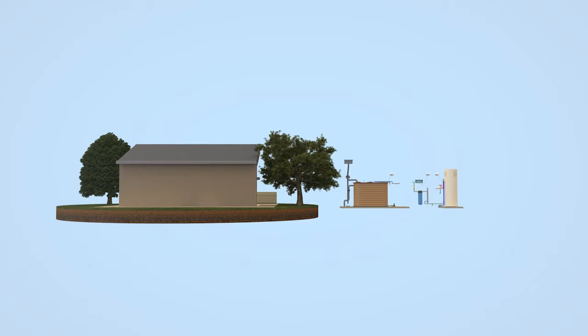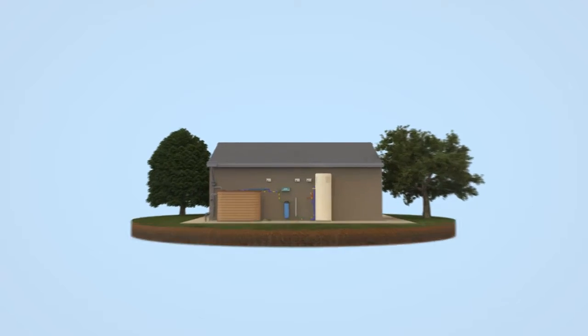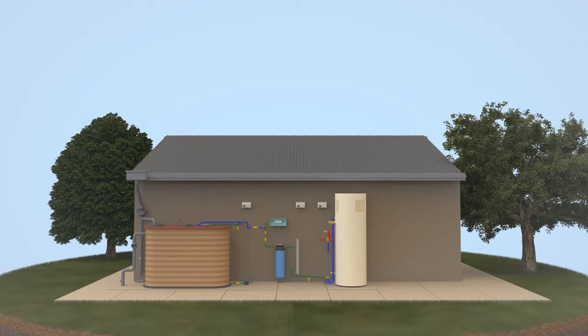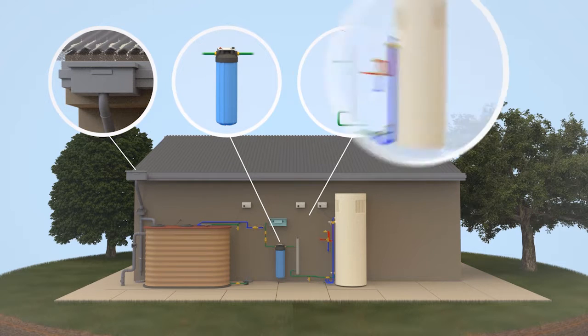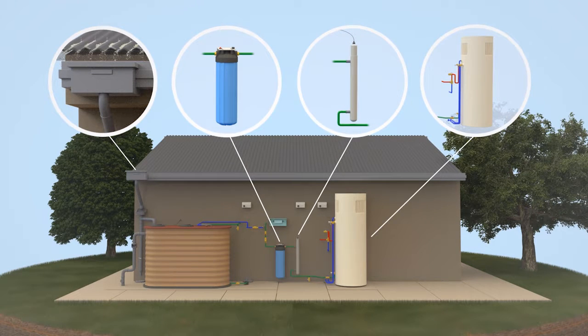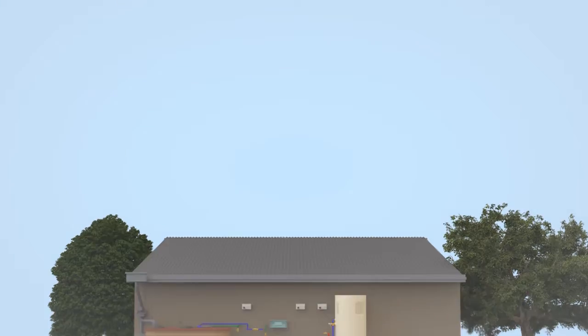It's a high-tech system that includes screening, filtering and treatment devices. This means that rainwater supplied to your Acquarevo home has been screened to prevent entry of leaves and other matter. It's also filtered and treated by UV and heat before it enters your home, to ensure that it's safe for non-drinking purposes to supply your hot water system for bathing, showers and baths, and in the laundry trough and washing machine. Here's how your rain-to-hot water system works.